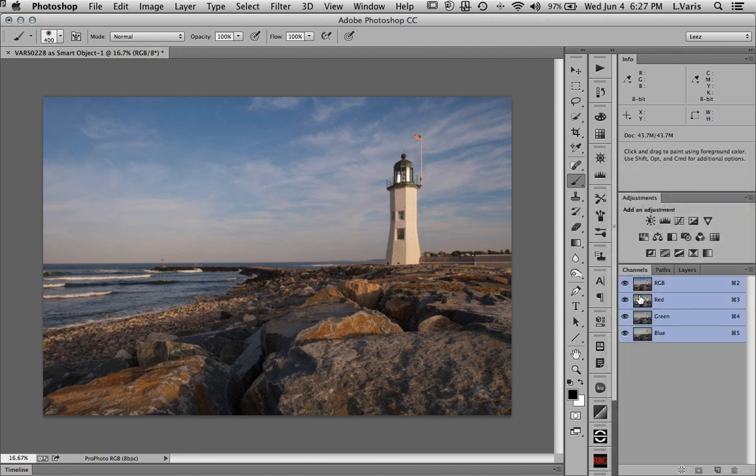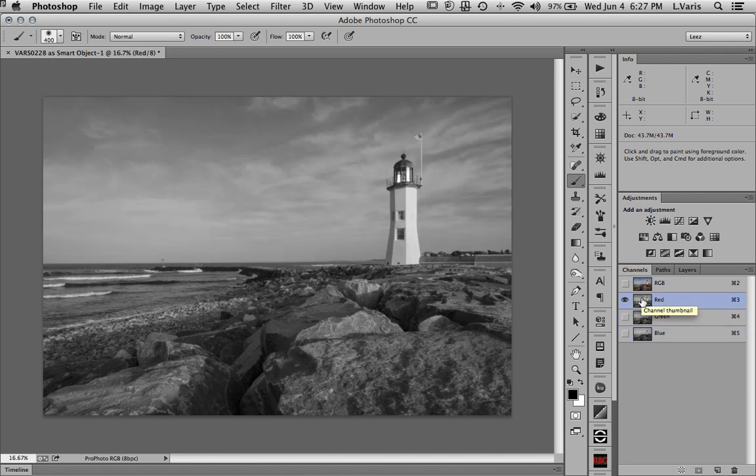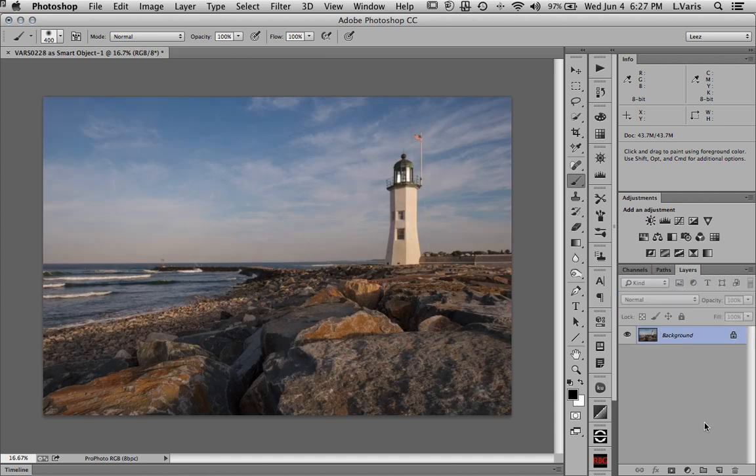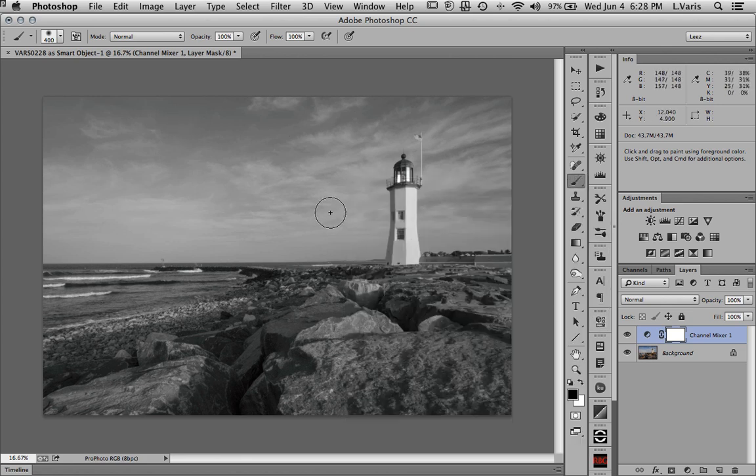I'm now looking at the channel structure. I always think of a color image in terms of black and white — we have a red channel, a green channel, and a blue channel. The red channel really seems to have the best contrast overall, which is almost always the case in landscapes. Look how it changes the rocks — there's more contrast in the sky; everything about the red channel is better. So I'll make a Channel Mixer adjustment, select Channel Mixer, and say 'black and white, red filter,' which gives me 100% of the red channel.